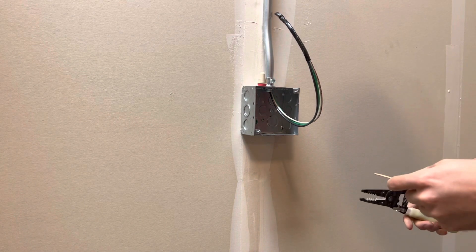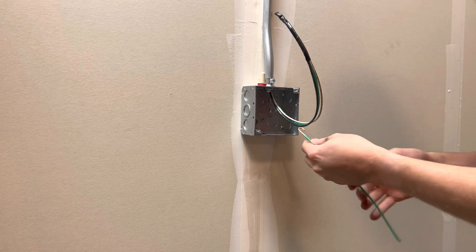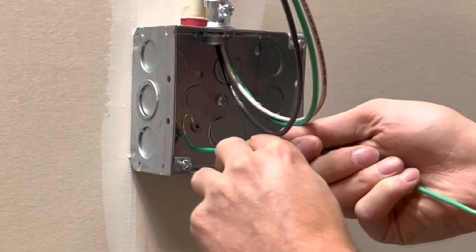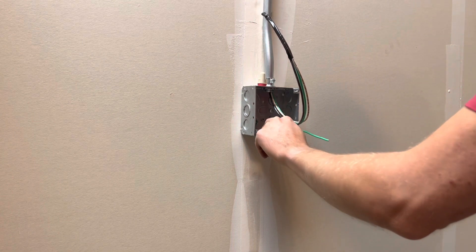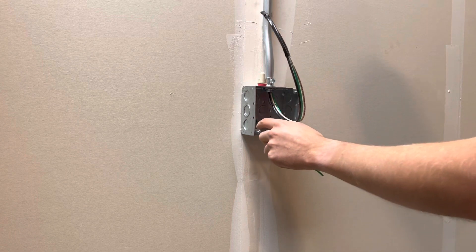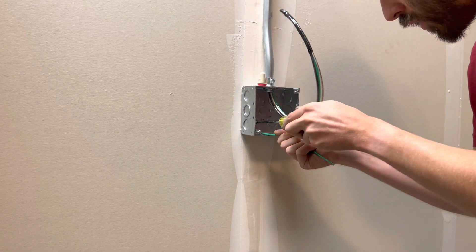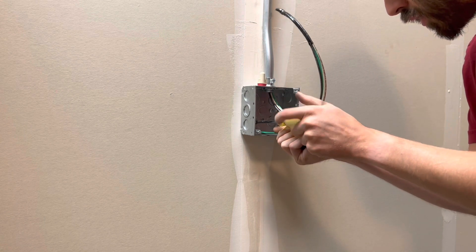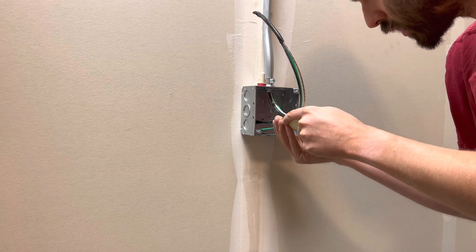I already destroyed my pre-made ones, so unfortunately I have to make my own right here. I like to bend it a little 90 degrees right there so it goes in nice and tight. You can also pinch this to make it a little bit tighter so it doesn't come loose. Go ahead and take your screwdriver or tightener of choice and hit it with a flat blade just to make sure it is tight.